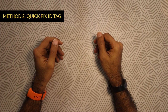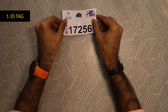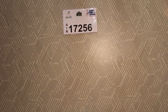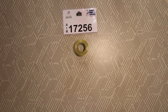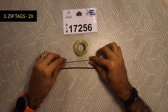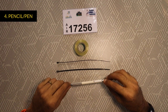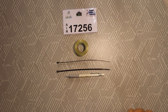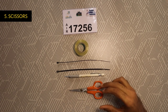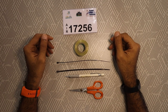Alright guys, now as promised, I will show you the quick fix method which uses tools and items available easily at home. We will need the ID tag printed and cut to size, some cellophane tape or scotch tape, two zip tags to bind the ID tag, a pen or pencil to make holes, and finally a pair of scissors.